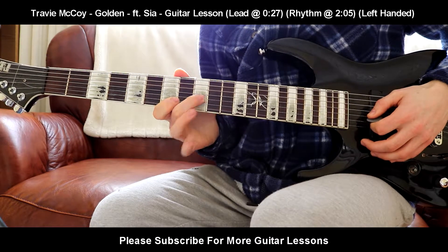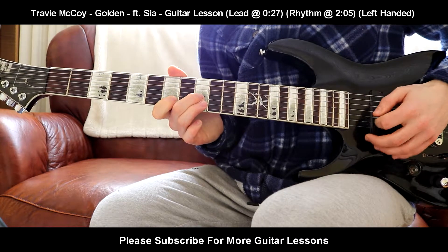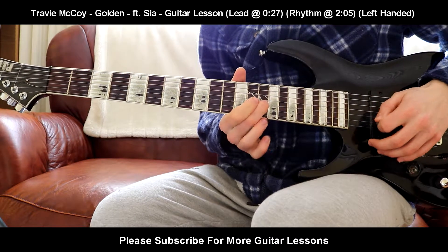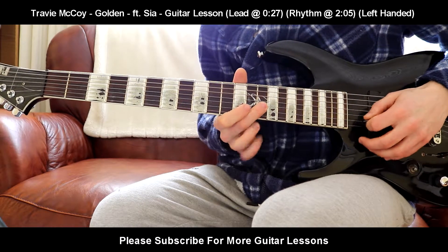The next shape is going to be 9th fret on the G, 7th fret on the B. It's going to be played five times as well. And the next shape is going to be 14th fret on the G, 14th fret on the high E, three times.